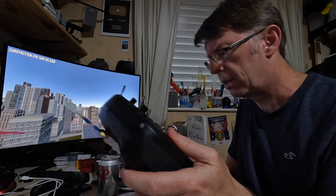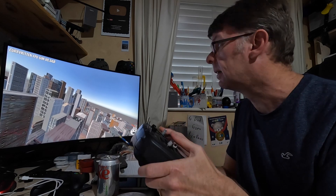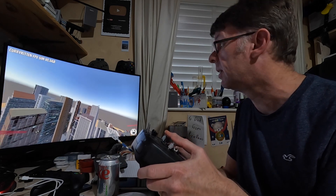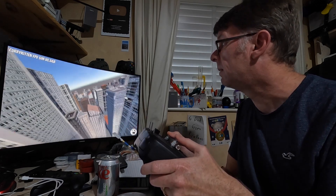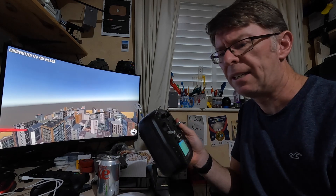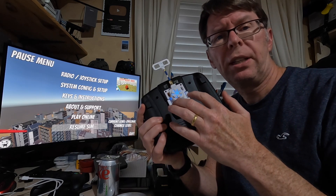You'd pretty much expect Bluetooth to have more lag than a wired connection, but from what I can tell I can't really feel it. I'm sure if you're some sort of super hardcore racer type you can tell the difference, but I cannot, and it flies perfectly well. If you haven't got a radio where it's easy to plug in, or yours has a really annoying USB placement, that is a pretty handy feature.